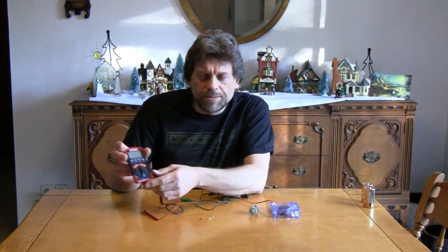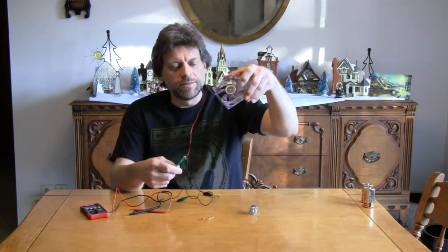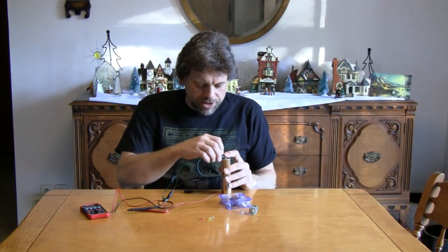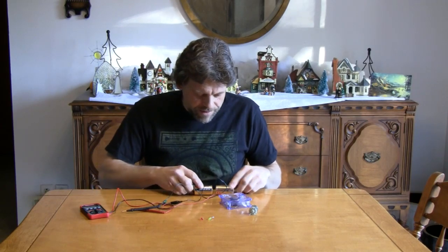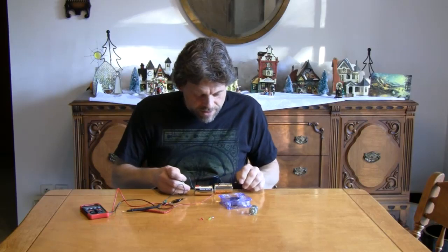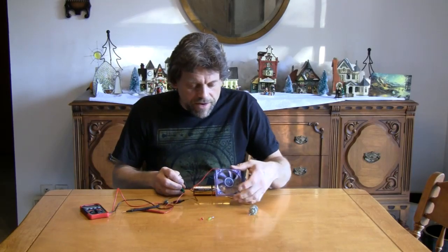I've also got what's called a multimeter — it measures frequency, voltage, resistance, and current. You don't need to have this, but I have it for demonstration purposes. I've got my alligator clips connected to my computer fan, and I'm going to take a couple of D-cells just to show you that this computer fan does run. There it goes — the fan is running on the table there, so the fan does work.